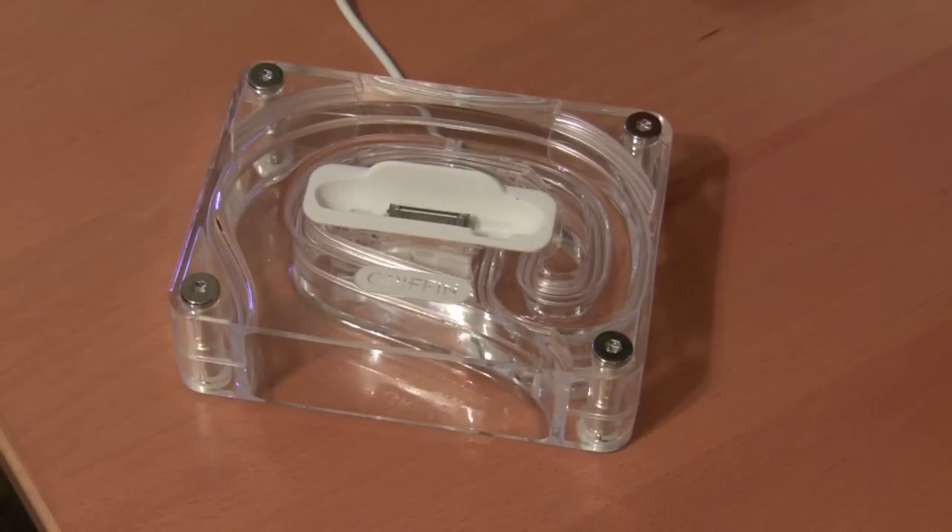But overall, I'm pretty impressed with the product — just with how a few twists and turns can really increase the audio output. This is Nick, Last Stop Reviews, and I'll catch you guys later.